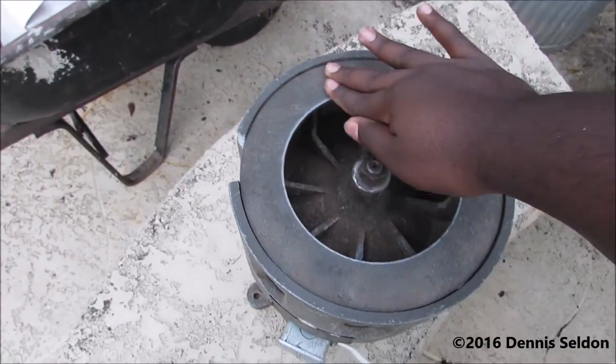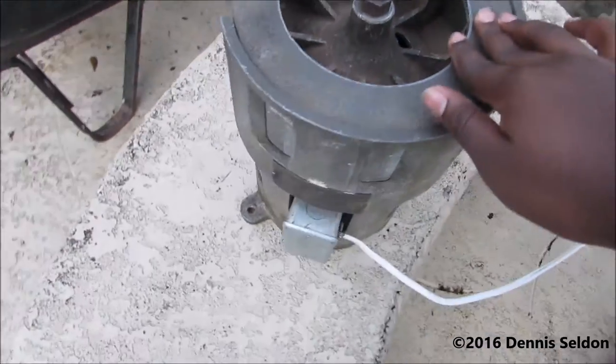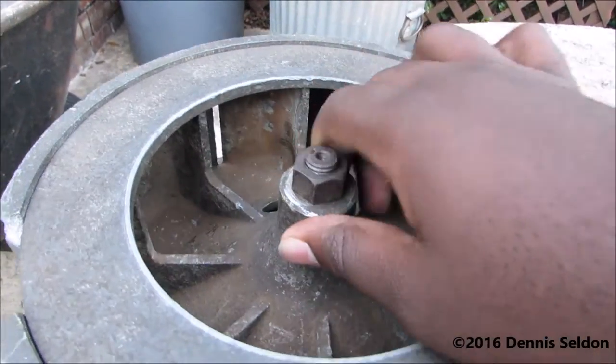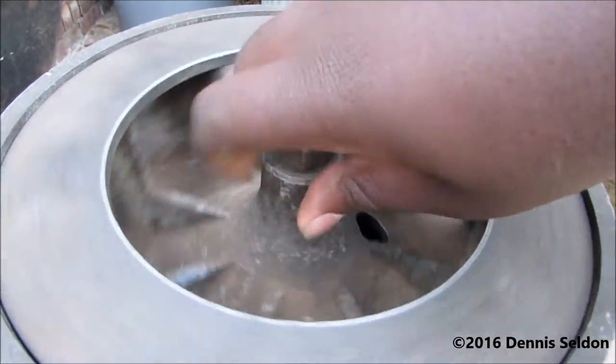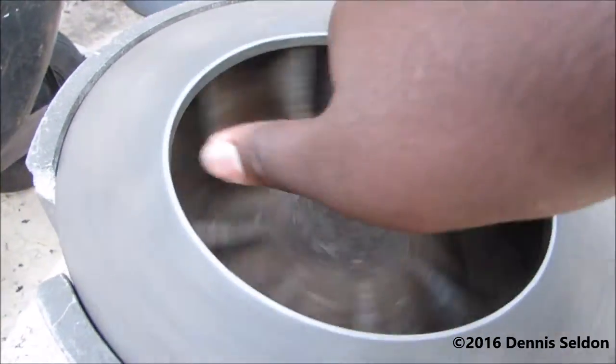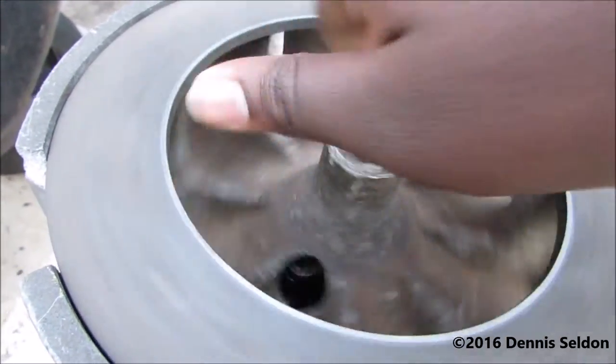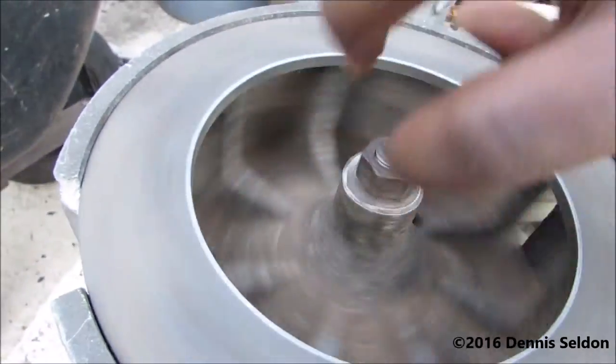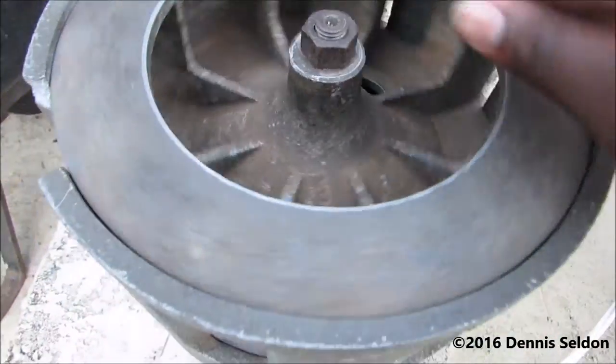It's spinning the wrong way — it's supposed to spin this way. If you guys look up in there, you can see it's got a directional rotor. It's supposed to spin this way. If I spin it the other way, it doesn't make as much noise. That's the way how it spins.